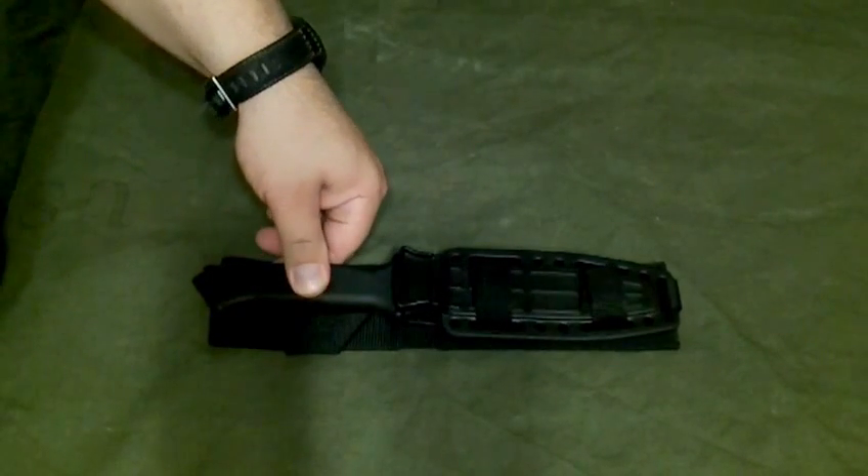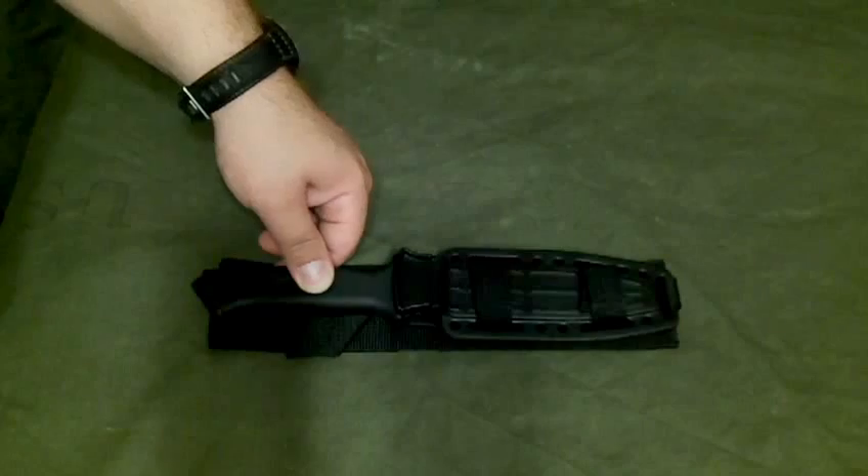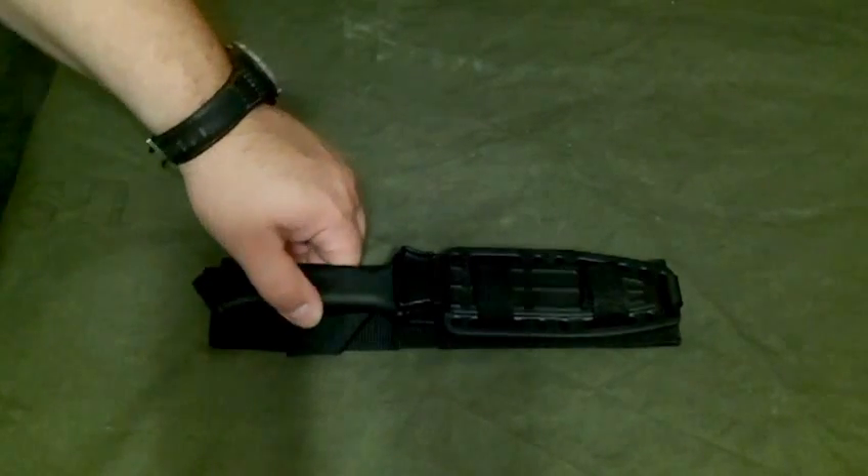I believe that's it for the review. I'm going to come back with some modifications I made to the sheath. Thank you.